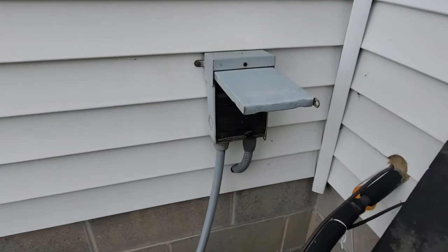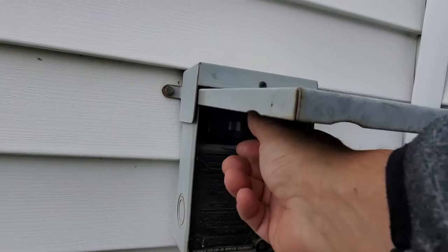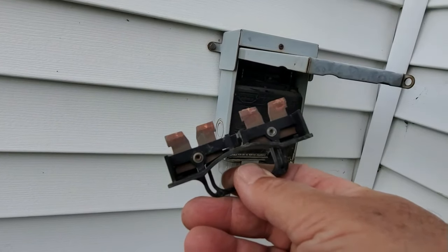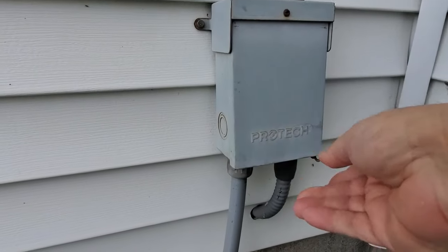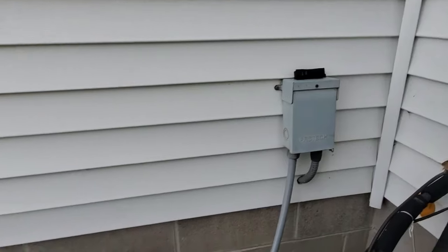Before you do anything, somewhere nearby there's a disconnect box — this one happens to be on the outside of the house. I'm going to lift the door and inside there's a connector. You just pull that out to disconnect the power, then close it, just in case we get some water overspray — you don't want water getting in there.